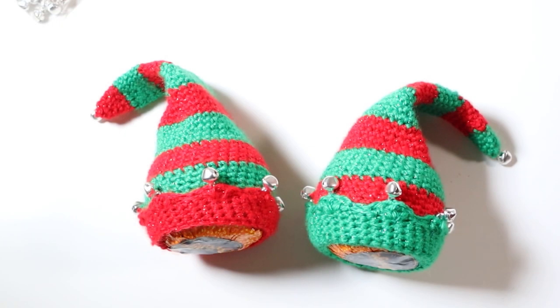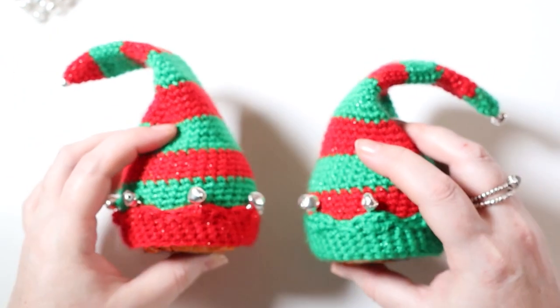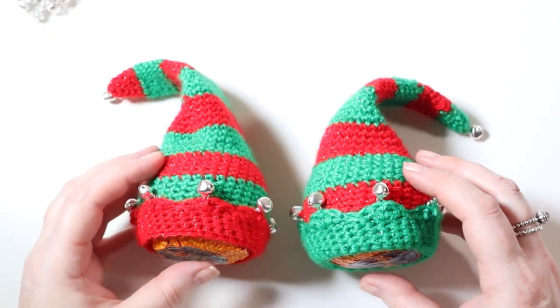Hi everybody and welcome back to Rocko Baby Crochet. This week's tutorial I'm going to be making another chocolate orange cover but in the shape of these cute little elf hats. They're loads of fun to make and they don't take much time at all. I've attached some jingle bells onto them so it feels ever so Christmassy. I really love it.